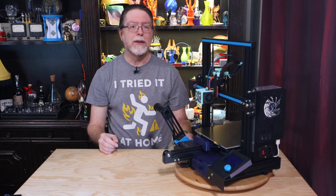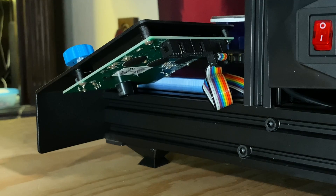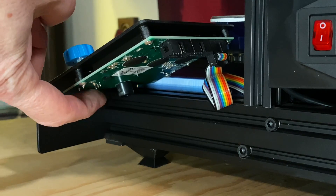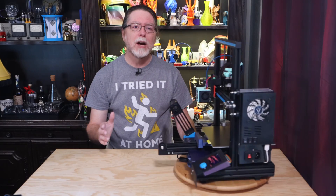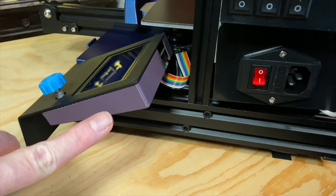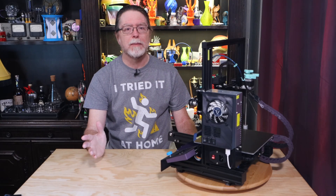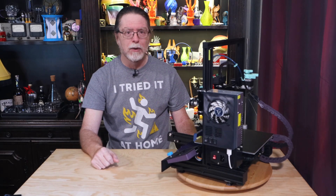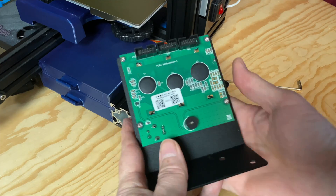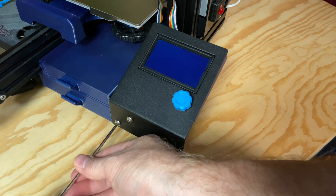Speaking of the LCD screen, the one on the Ender 3 and Ender 3 Pro don't have anything protecting the back of them — the screen's circuit board is completely exposed. There's not enough power going through it to give you a shock if you touch the board, but some of the solder joints are kind of pointy so you might get poked. What I do is cover the circuit board with this clip-on screen cover by Thingiverse user JPeterson1. Other screen circuit board covers are held in by the screen's screws, but this one just snaps on — print it out, turn off the printer, unplug the screen's ribbon cable, snap the cover on, and plug the cable back in. That's it.